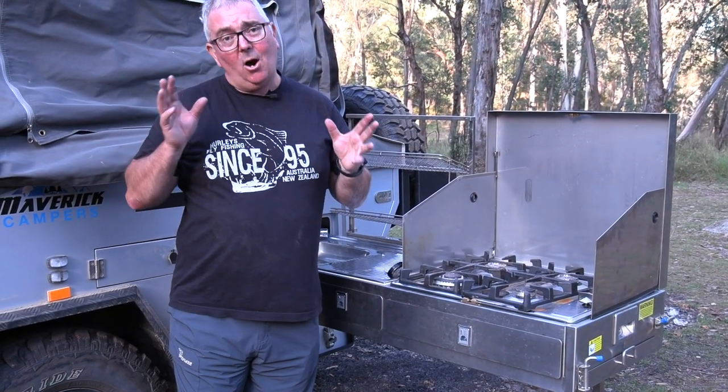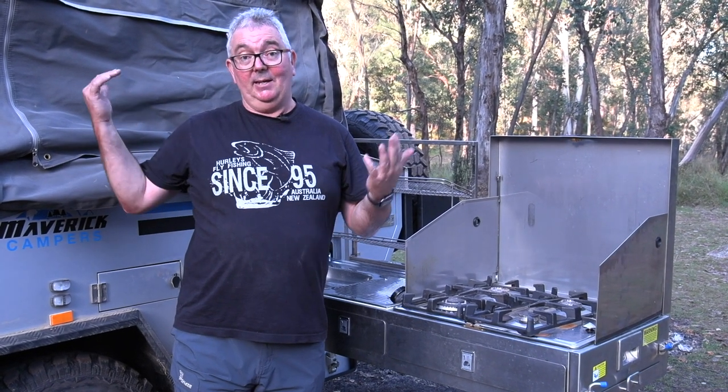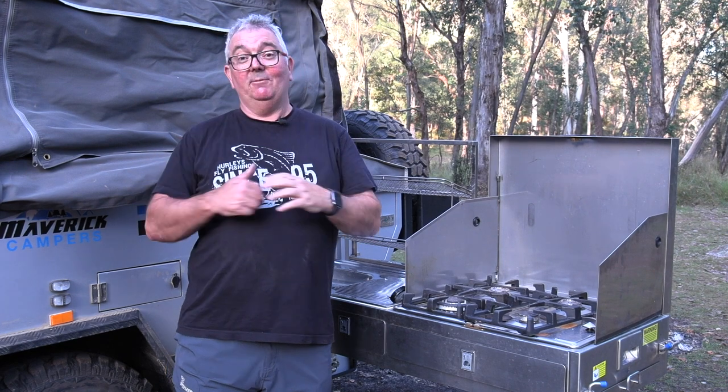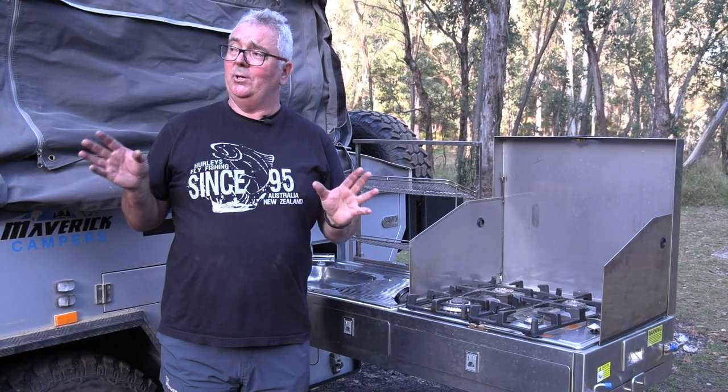So it's a very compact little unit, ideal for doing a bit of travelling — one or two people. But you can even fit a couple of kids or really small adults; you can fit at least four in there. It's a great way to spend a bit of time and enjoy the Australian bush.